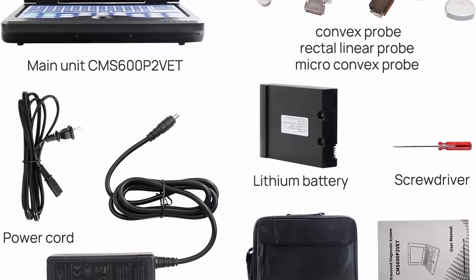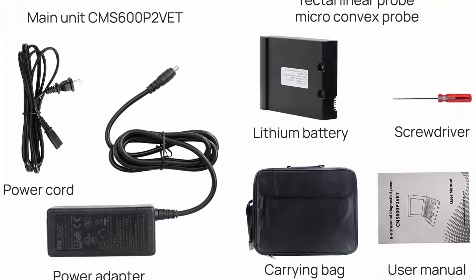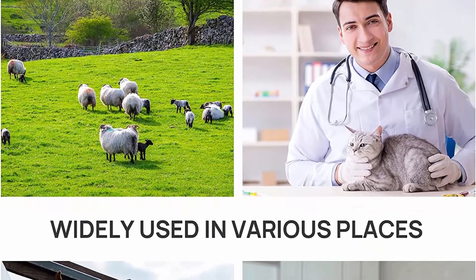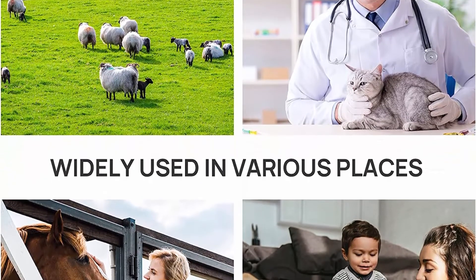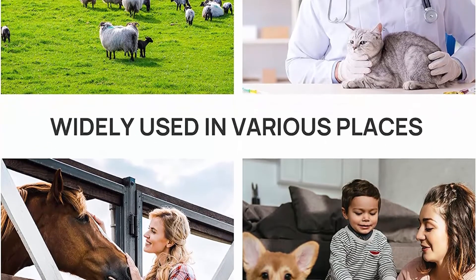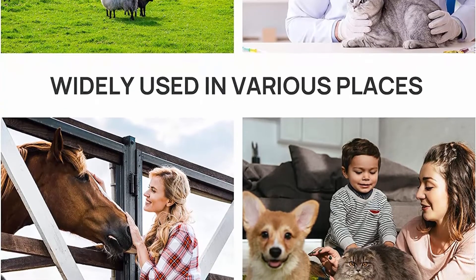The Contex EMS 600 P2 Vet is a veterinary ultrasound scanner for animal use. It features simple and easy image management. It has a 10.1-inch TFT LCD screen with display modes B, 2B, 4B, BM, and M. Its portable design is small and lightweight, suitable for mobile use, and includes one lithium battery.